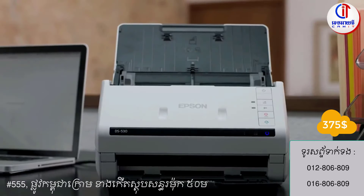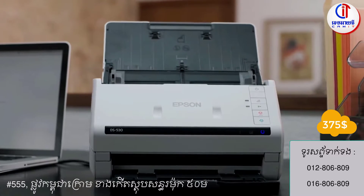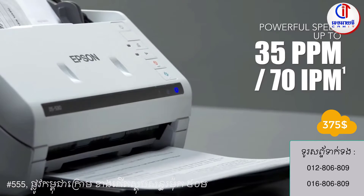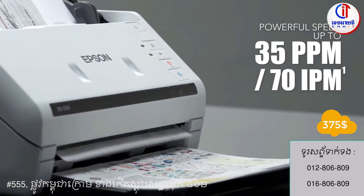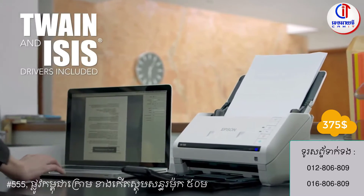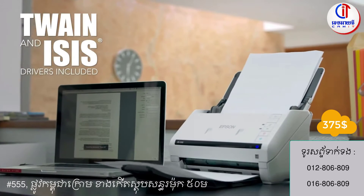Duplex Document Scanner from Epson, a perfect solution that combines speed, convenience, and reliability. It features fast scan speeds and one-pass duplex scanning for increased productivity. Twain and ISIS drivers come included, so it's compatible with existing document management systems.